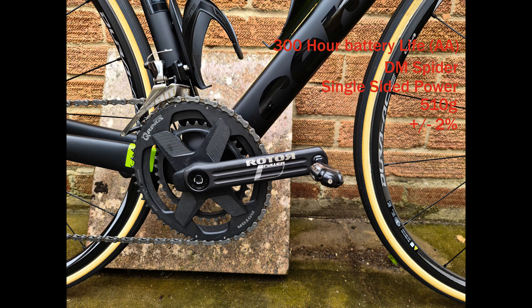Let's look at the major key points of this power meter. You've got a 300-hour battery life using a AA battery, a direct mount spider which means you can run 1x, 2x, mountain bike cranks — everything. You've got single-sided power, the chainset itself comes in at 510 grams, and has an accuracy of plus or minus 2%.